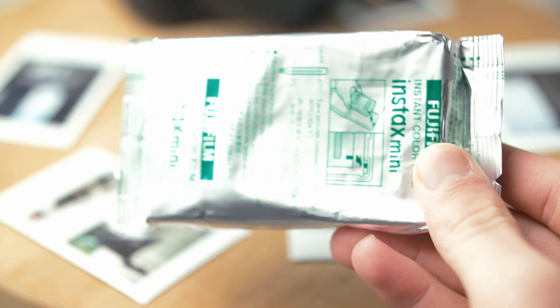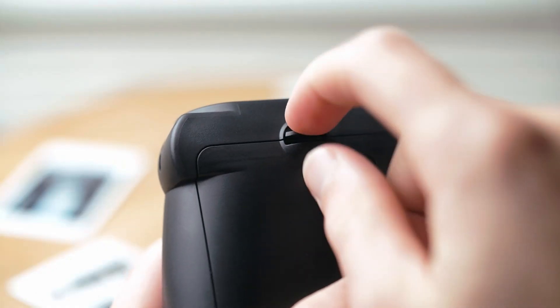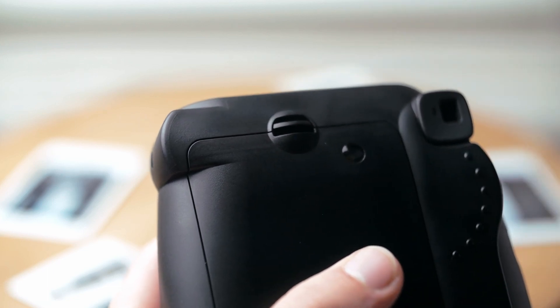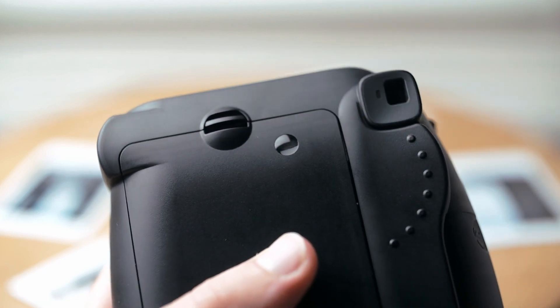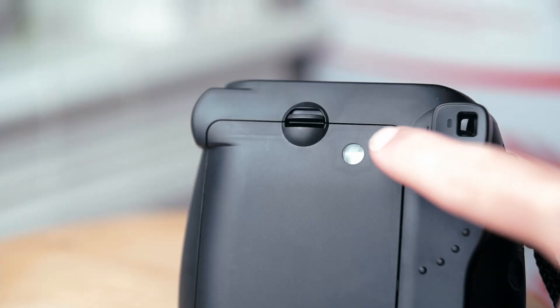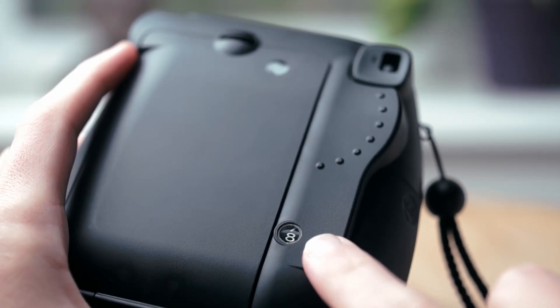The film comes in these shiny foil bags and it goes into the back of the camera. I've got a pack loaded at the moment, so I don't want to open the door or it will ruin what's loaded. There's a small window near the door latch that will show an orange square if there's film loaded, and the counter on the back shows how many shots you've got left.